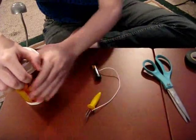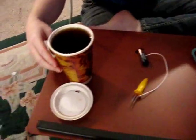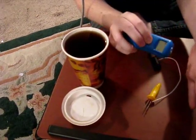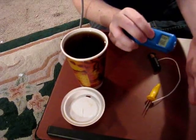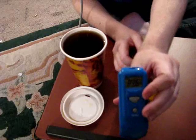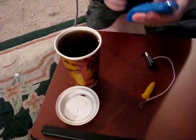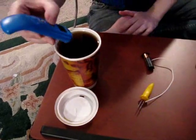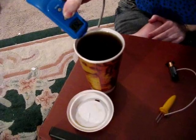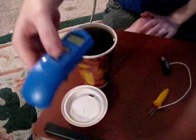Before I go any further, I'm going to show you my coffee. To show you how this digital thermometer works: I pointed it at my body and my outside temperature is around 89 degrees. I then pointed it at the surface of the coffee, and as you can see, the surface temperature right now is around 75 degrees.